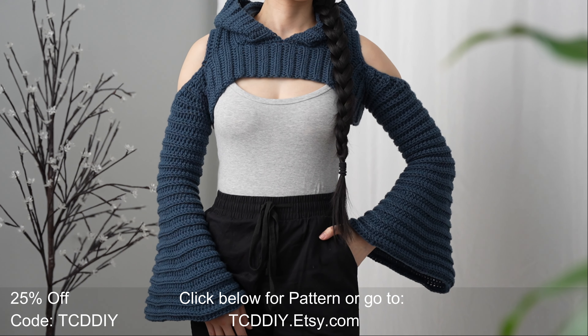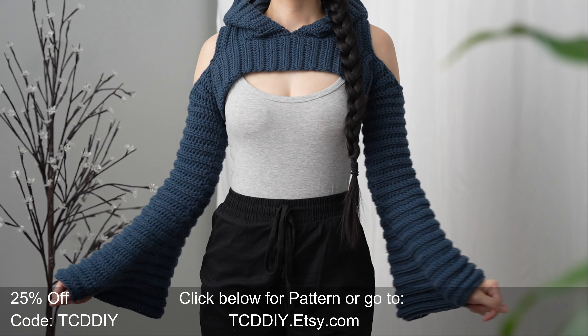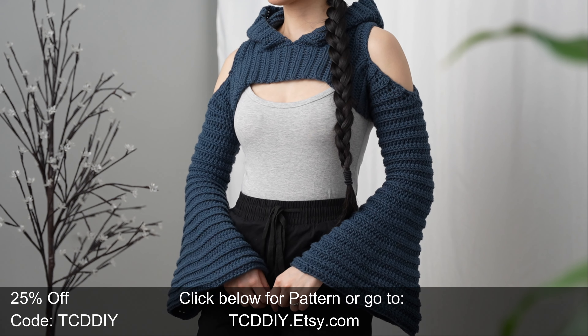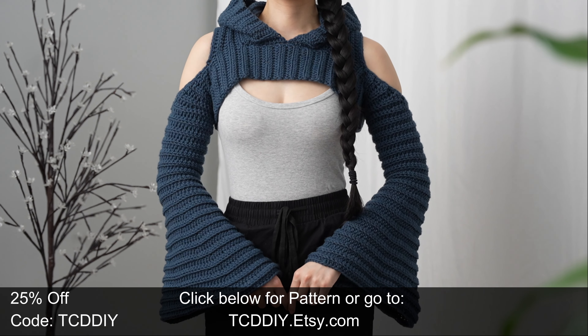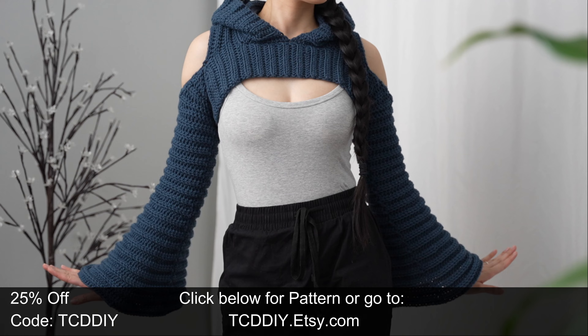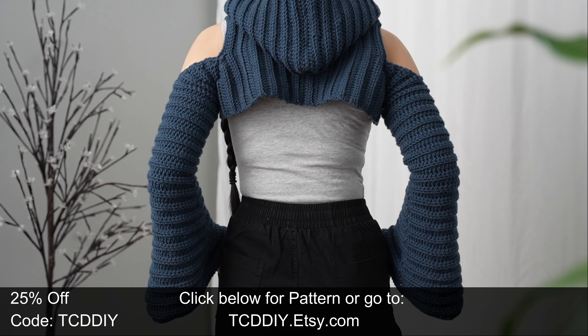Hey guys, I'm T and welcome to the channel. If you're new here, we make trendy and fun crochet tutorials twice a week. In today's tutorial, we're making a cold shoulder shrug featuring cold shoulders, luscious bell sleeves, and a hood — a celebration of all things modern crochet.